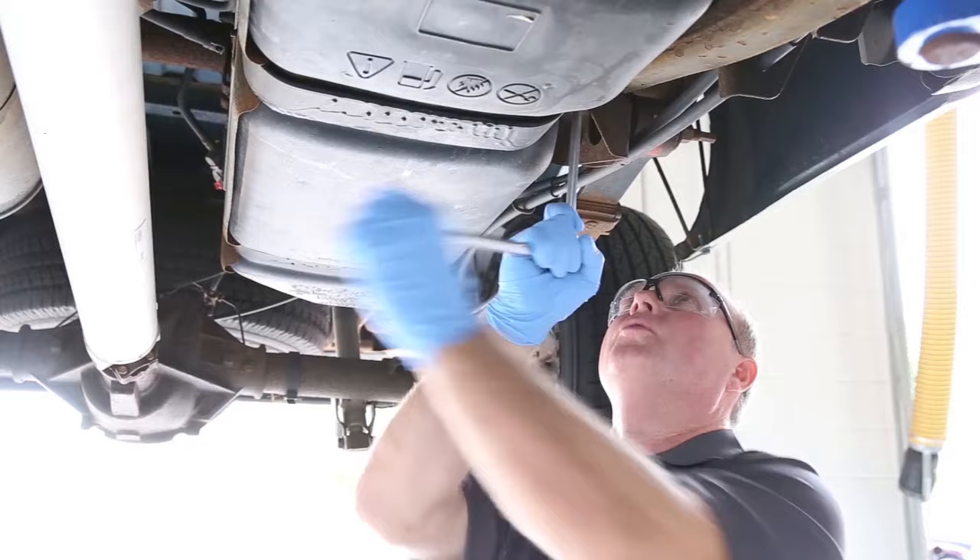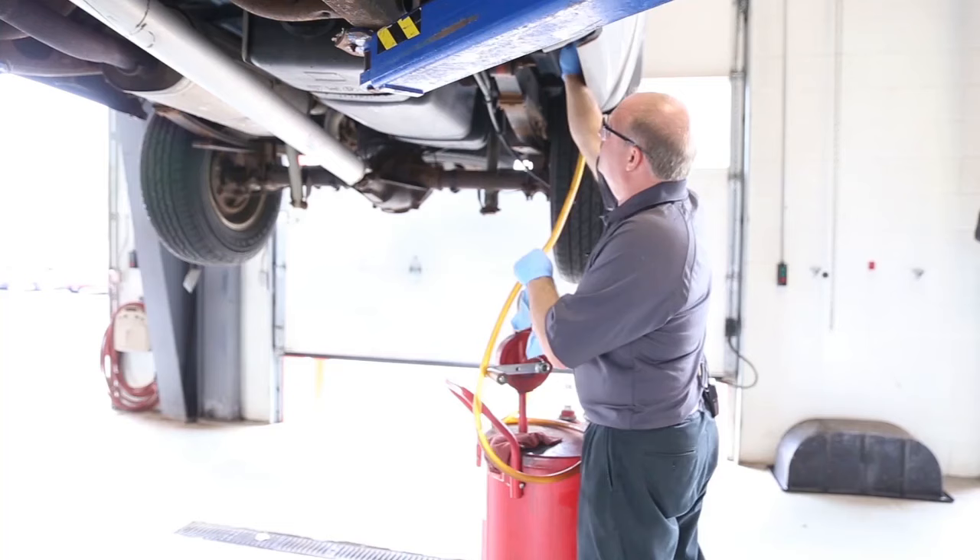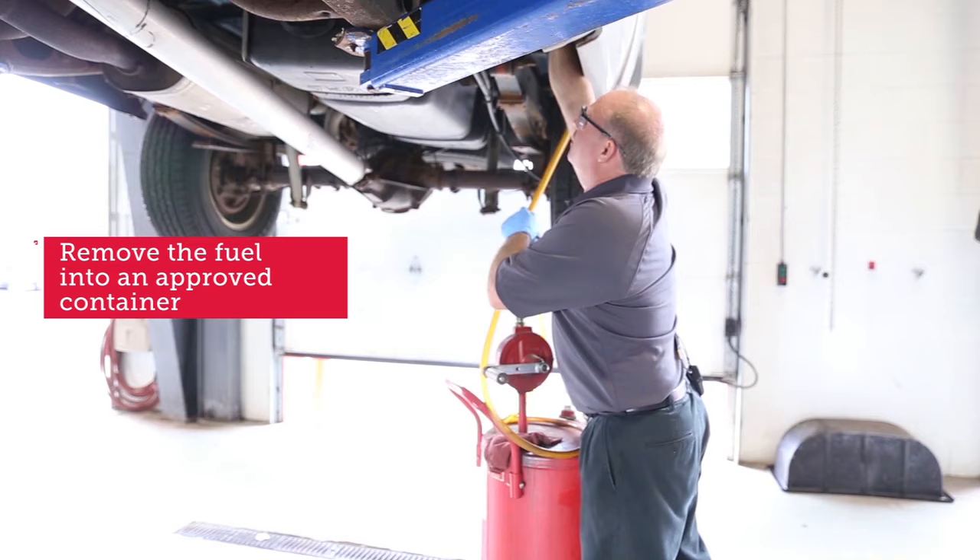What I'm doing now is loosening the tank attaching strap bolts to a point where there's only a few threads left, so when we get ready to drop the tank, we don't have to spend all day trying to do this.